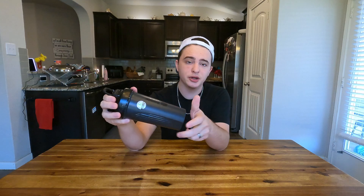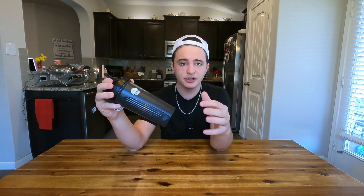Hey guys, today we're going to be reviewing the original BlenderBottle. This is a zero-hassle protein shaker bottle — there's no cords, no batteries, just a little metal ball in here that you use to mix up your protein powder. We've personally gone through a bunch of these over the past few years and I just grabbed a new one and wanted to show you guys what it comes with, and we'll even do a quick test.